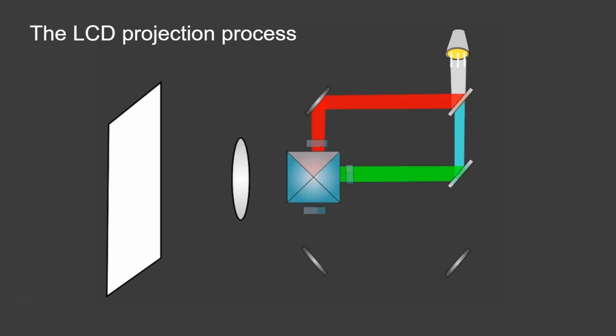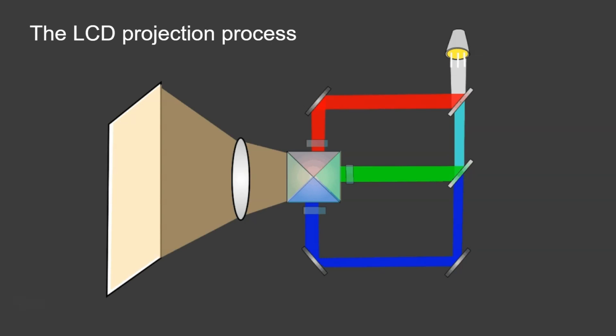The next mirror is the green dichroic mirror, which only reflects the green wavelengths of light. That green light then passes through the second LCD array and into the prism as well. Finally, the blue light carries on, hits a couple more mirrors, and passes through another LCD array before going into the prism. Inside the dichroic prism, all three different wavelengths are combined together, come out the other side, hit the lens, which magnifies the image and sends it off to the display.